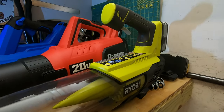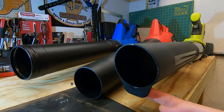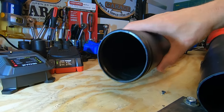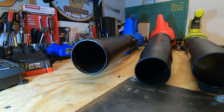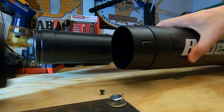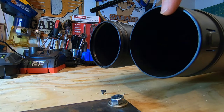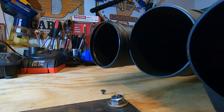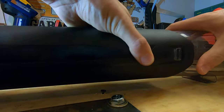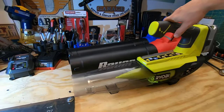For air output, the Ryobi has a small scrape plate nozzle that is exactly the same size as the Bauer's, with the Cobalt's nozzle being the largest. You can remove the front portion of the Bauer to match the Cobalt's size, though it fits very tightly. You can also remove the front of the Ryobi, but it won't sit flat, so it's not recommended.